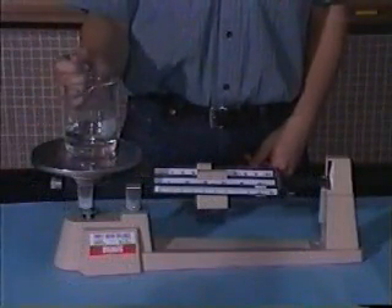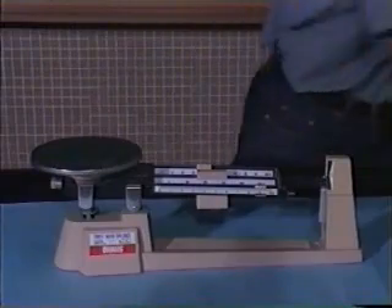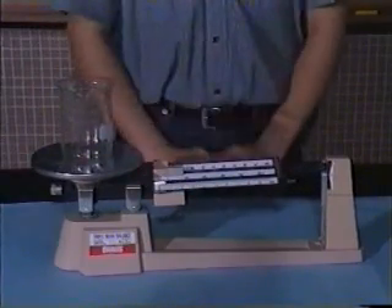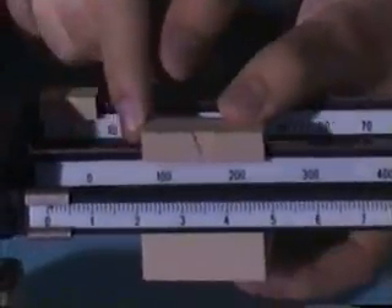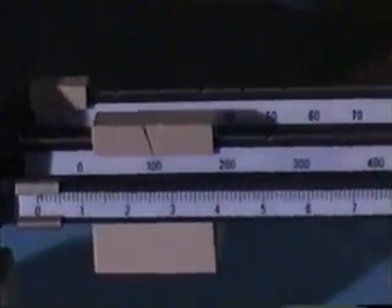Now we've just measured the mass of the water in the beaker. And if we want to measure the water only, what we do is remove the water. We now re-measure the mass of the beaker only this time. Place all the masses to the left and move the heaviest mass to the mark 100, then 200 — it's too heavy. So we move it backward to 100.